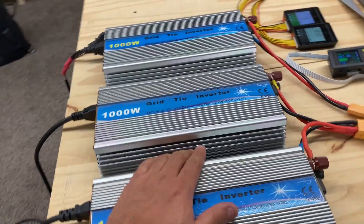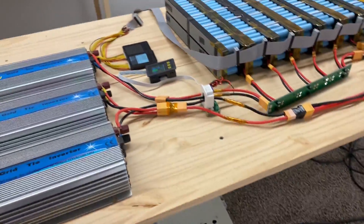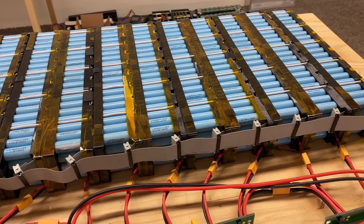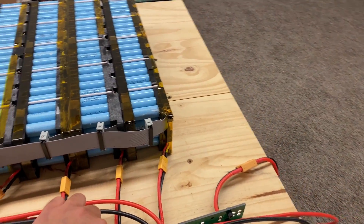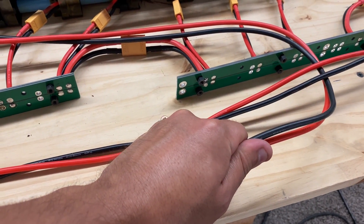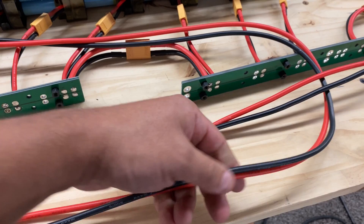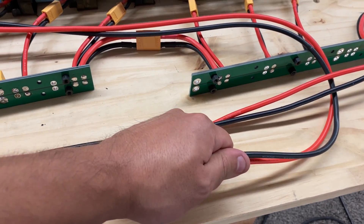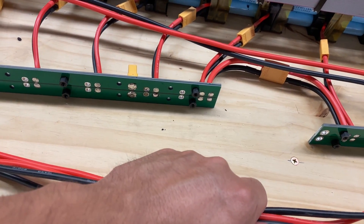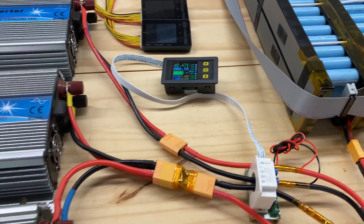These inverters are super quiet — there's absolutely nothing here. Nothing's getting hot on the AC side or the DC side. I do feel these cables are kind of shaking — you can feel the electricity going through them. You can totally feel some rattling in there.